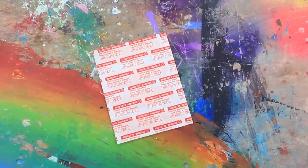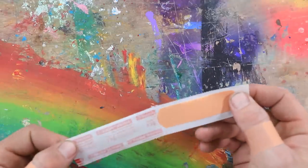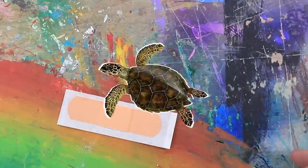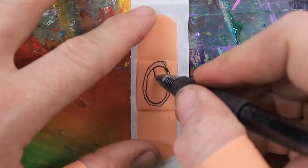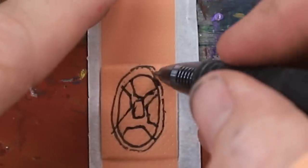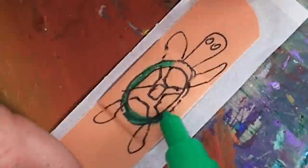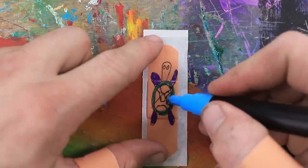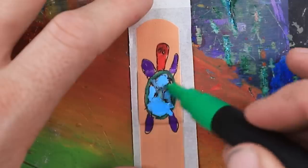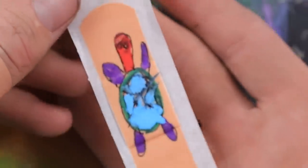Okay guys, here are our band-aids. I'm going to start off with one and try to keep it simple and do the turtle first. We start off with the round shell and do the hexagonal patterns. Then we draw his little legs, his little turtle head, and then we fill in the color. I'm going to make this a purple turtle with maybe some blue spots on his shell and a little red head. The shell got a little messed up, but it's okay. Now we're just going to let this bad boy dry and we'll see how the intern likes it.